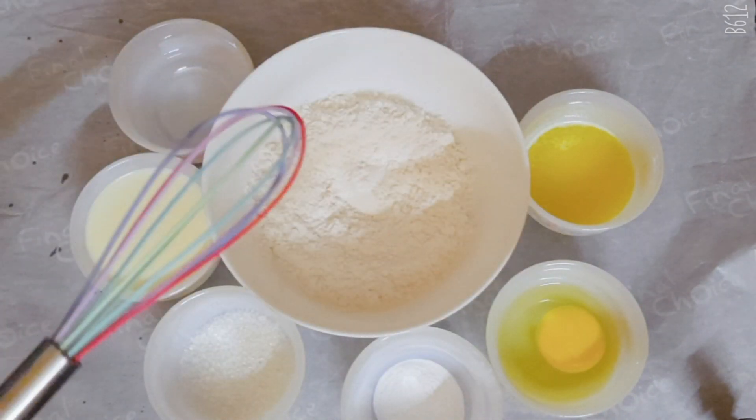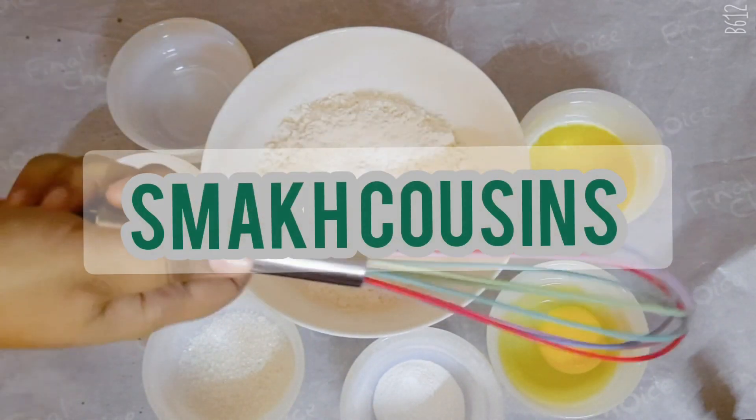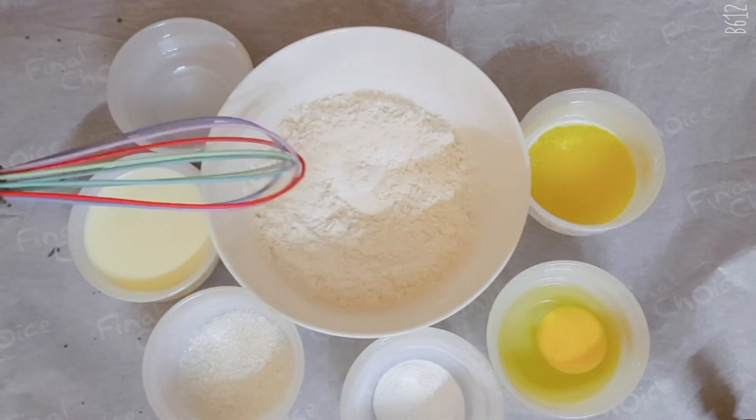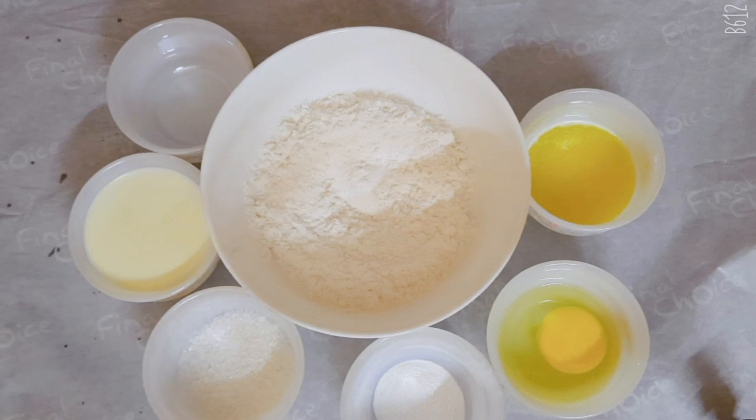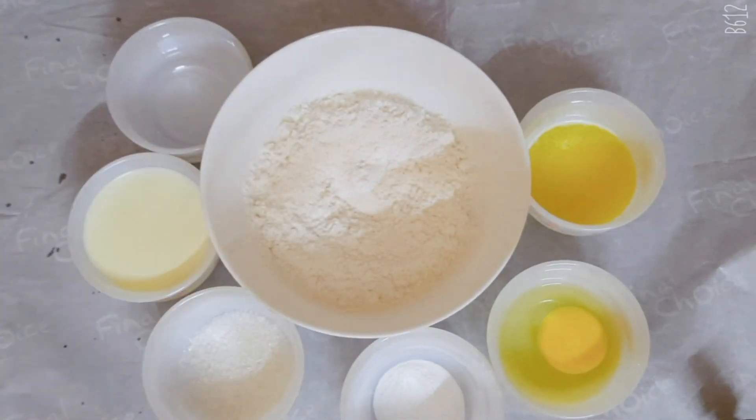Assalamu alaikum and welcome to the channel! Here is Miheba Manha from Snack Cousin and today we're going to be making some mini pancakes. This was a very big trend on YouTube just a few days or weeks ago, and we are obviously late on this — but who cares, so let's just get on with the video!